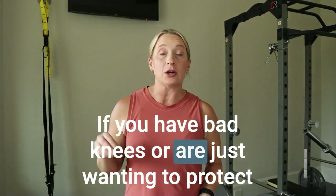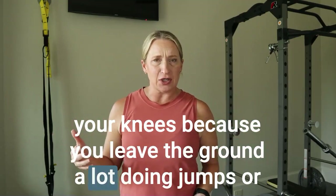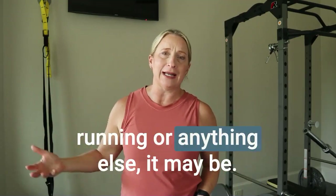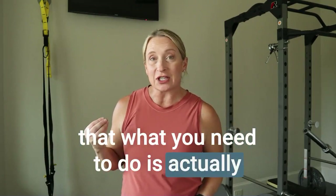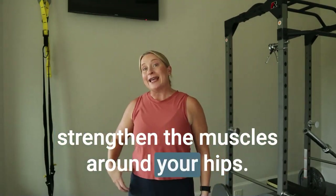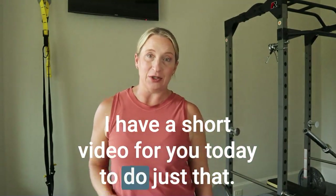If you have bad knees, or are just wanting to protect your knees because you leave the ground a lot doing jumps, running, or anything else, it may be that what you need to do is actually strengthen the muscles around your hips. I have a short video for you today to do just that.